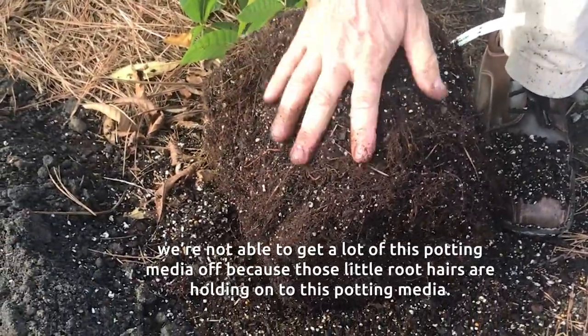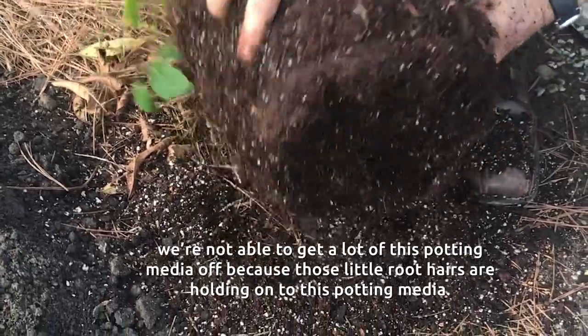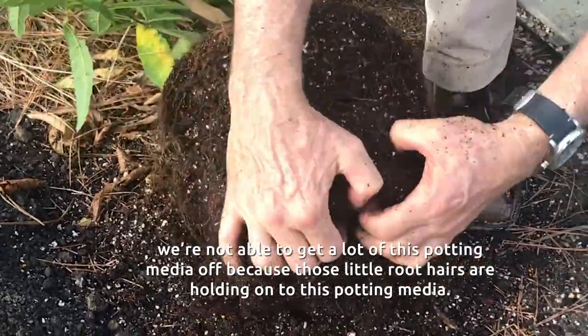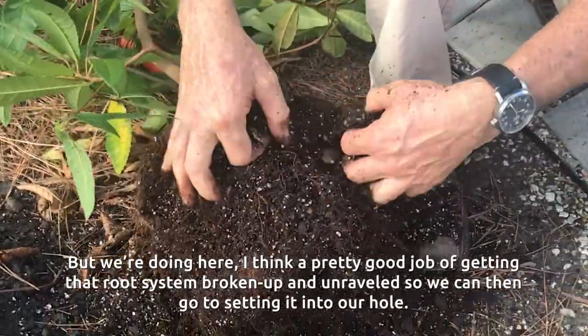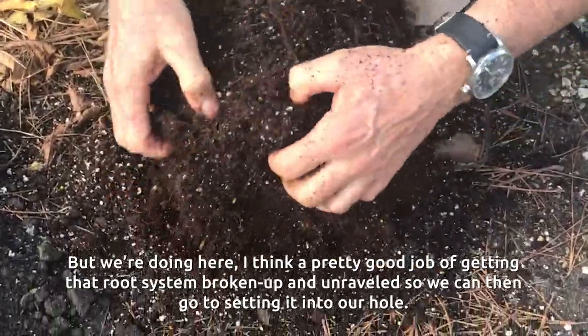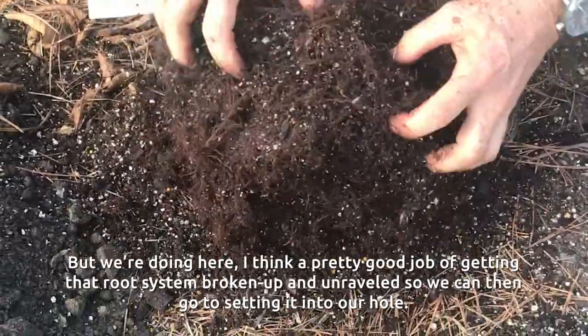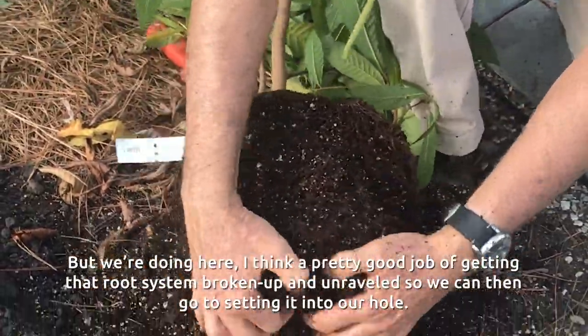Don't be afraid to do this, because roots, just like the tops of a plant, are able to branch. If they're damaged or broken, they will actually branch, and that makes a better root system overall. So don't be afraid to get your fingers in there and really work it up to break the root system free of that circling, tight situation. At the same time, we can do a little shaking to try to shake off some of this old potting media. We're doing a pretty good job of getting that root system broken up and unraveled so we can then go to setting it into our hole.